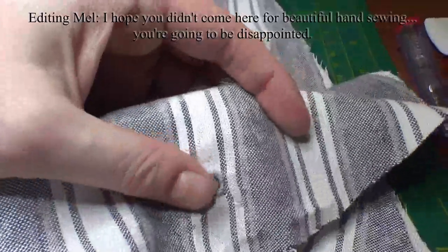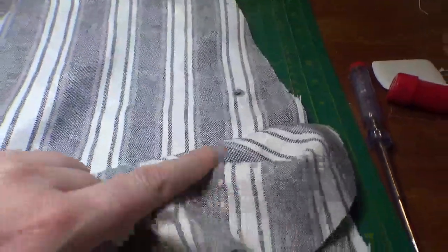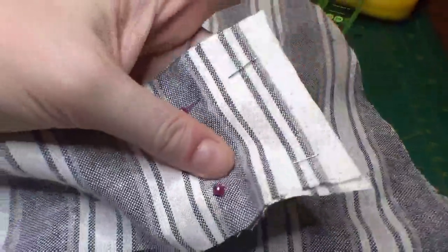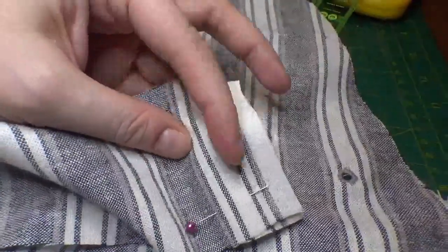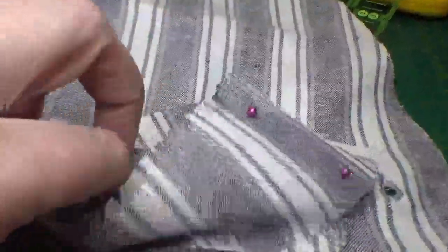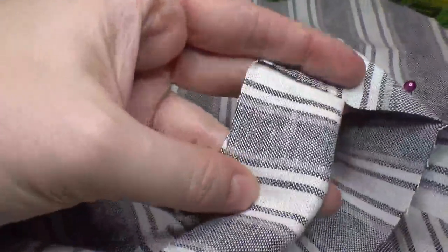We have four eyelets done — don't look too close, they're not the prettiest, but they are functional. Next up is going to be the waist belt. Like I said, I had to make it a two-piece, so I'm just going to sew it down the center, then turn it in half, sew down the sides, and turn it inside out, because that's the type of waist belt this is.